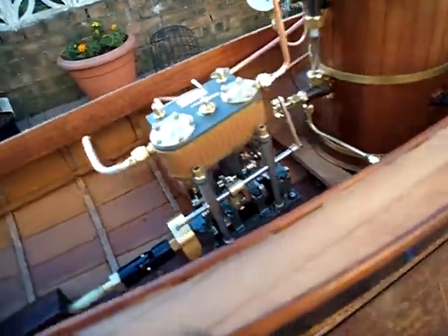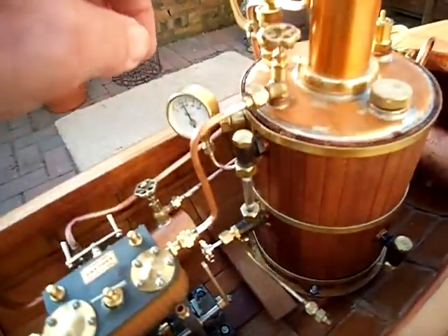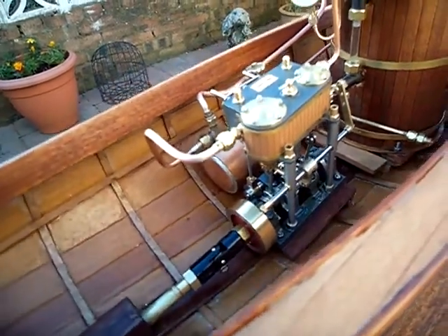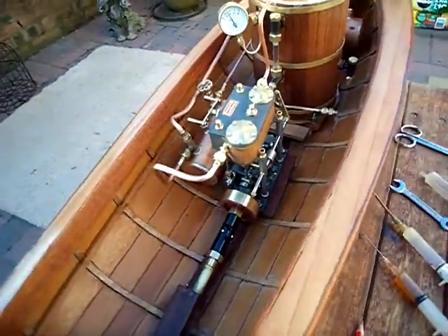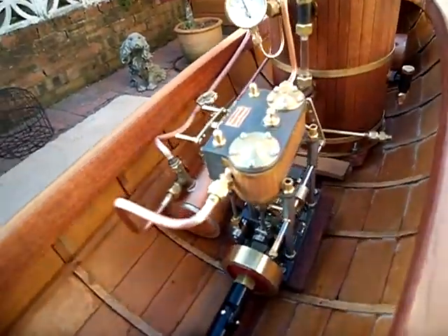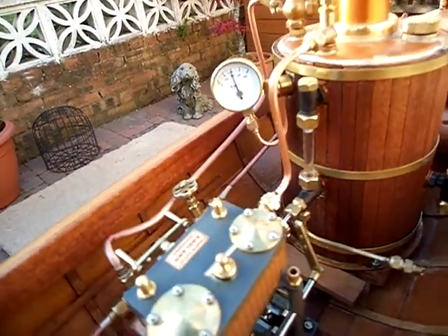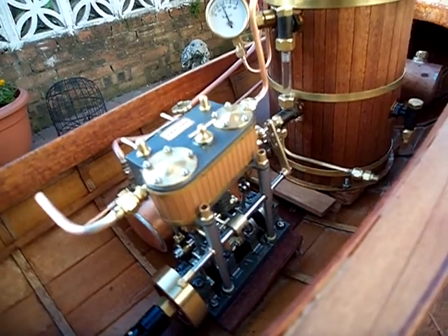Let's just wait a minute and we'll give it all a go. Yes, we've got good steam coming through there — nearly ready to go now. Here we are, almost at 40 psi on the gauge, so we'll let her go.